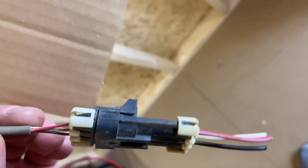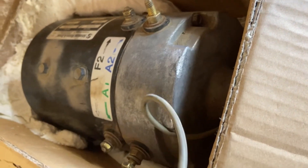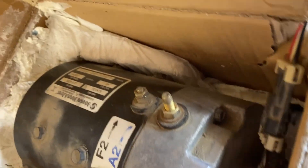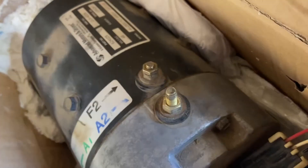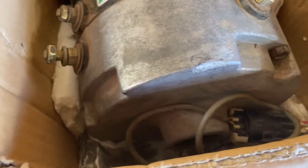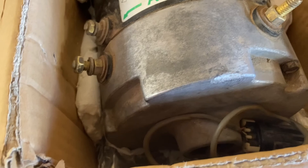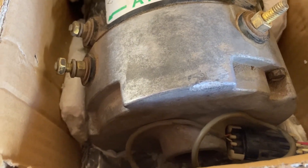Here's the connector style that the original motor from EZGO has. You just need to get the wiring harness from your manufacturer, whoever you're going with for the motor, in case it's different. The colors were the same for mine — just red, white, and black. I just swapped them together and then used some heat shrink.